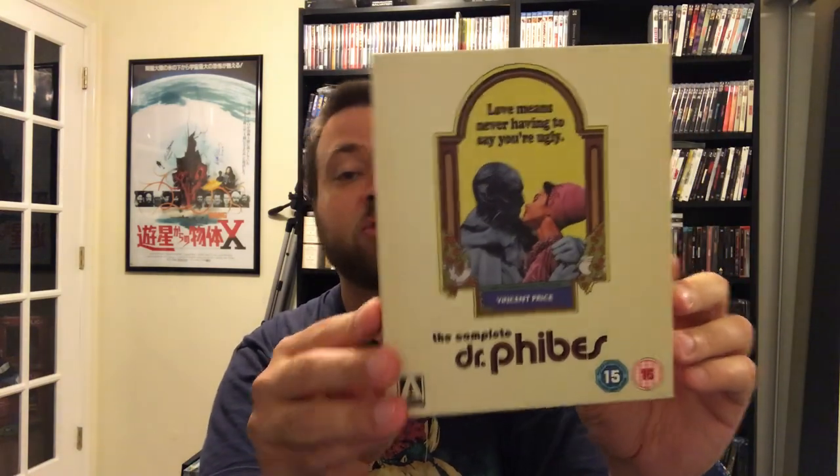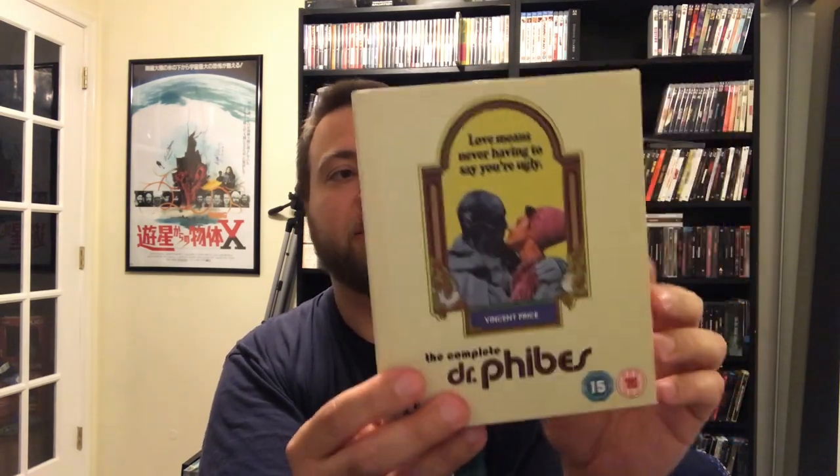How's everyone doing? Today I'll be doing an unboxing review of the complete Dr. Fibes limited edition Blu-ray box set from Arrow Video. And if you've seen the Dr. Fibes movies, definitely let me know what you think of them and let me know what your favorite Vincent Price movie is. This includes The Abominable Dr. Fibes and Dr. Fibes Rises Again, and this is limited to 3,000 copies. This is a region B locked release — I would love to see this get a region A release in the U.S. But it's a really beautiful box set.